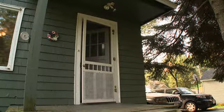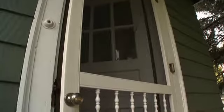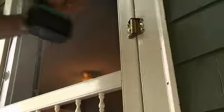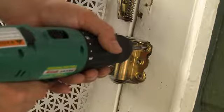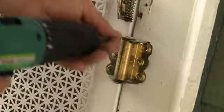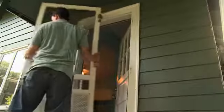Whether it's to improve the look of the house or to replace a damaged door, replacing a screen door begins with removing the old screen door. Remove the old screen door by removing the screws holding the self-closing screen door hinges to the trim. Lift the old screen door away from the door frame and set it down.